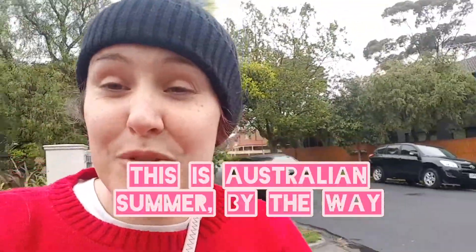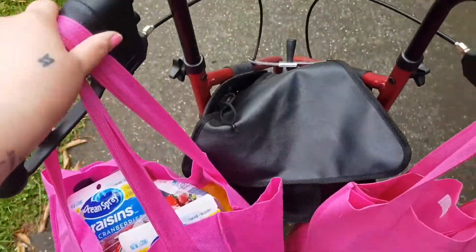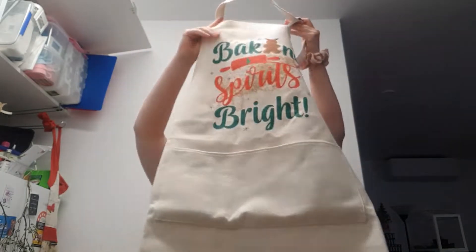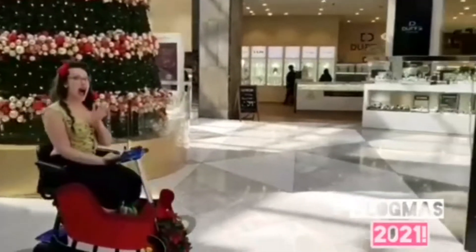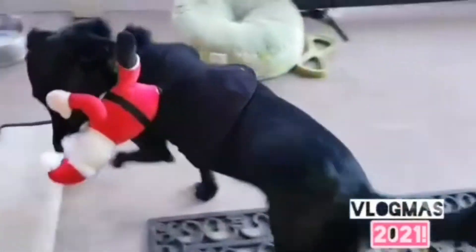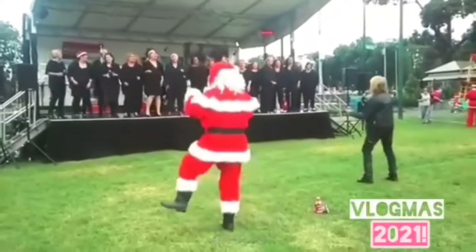This is Australian summer, by the way. Shopping done. Happy Vlogmas.